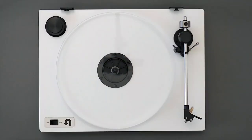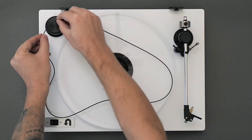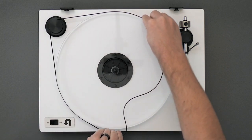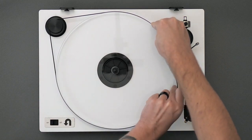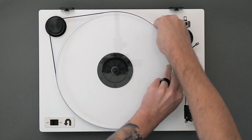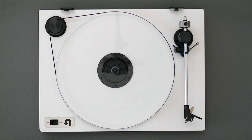Next, you'll install the belt. First, wrap the belt around the groove on the pulley. Then, hold the belt along the back of the platter with your right hand. Now, keeping your right hand in place, use the left hand to guide the belt around the edge of the platter. Try not to pull too hard on the belt or pulley when installing. The belt should be relatively loose — this helps with speed consistency and noise isolation.